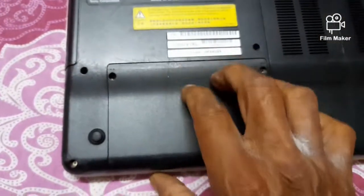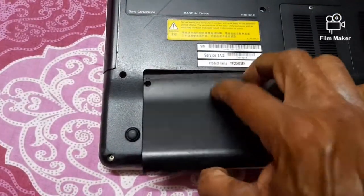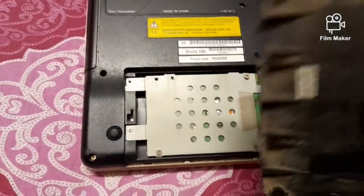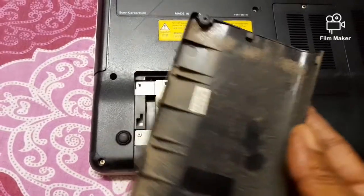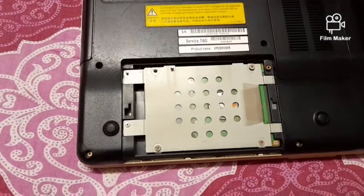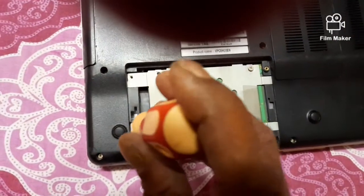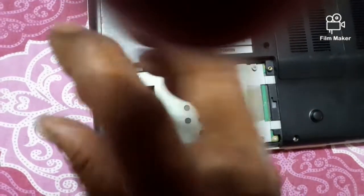But here, everything is to be done from the backside — even the total back cover panel, the cover of the RAM, the cover of the hard disk — everything. Now here, first, the two screws of the cover of the hard disk have been removed.